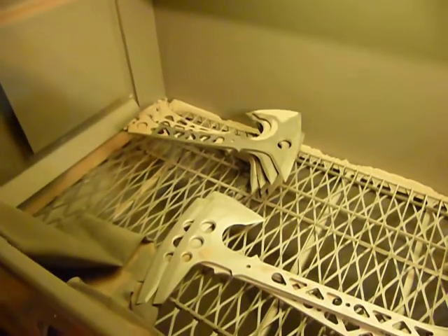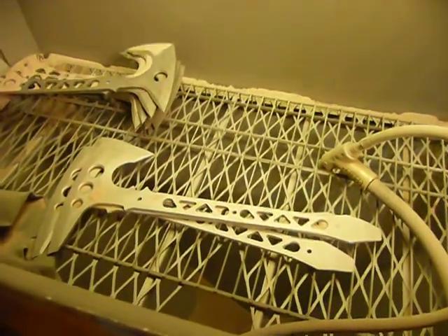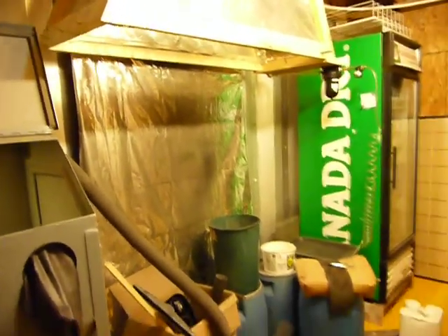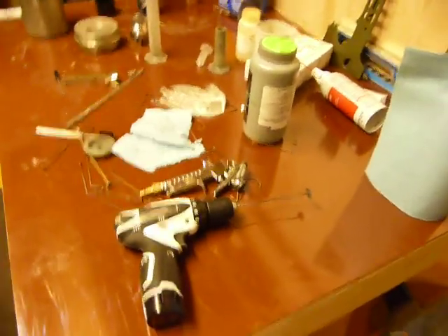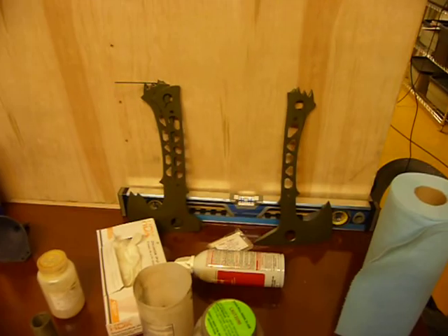I've got things in the blasting cabinet — a bunch of Jackals getting ready for Cerakoting, and ETA and ETA Scout Tomahawks. This is my paint booth area, my paint mixing station, with a nice cordless drill to do my stirring with. And there are some things right here that are OD base coats that need to get camouflaged.